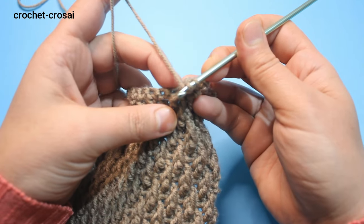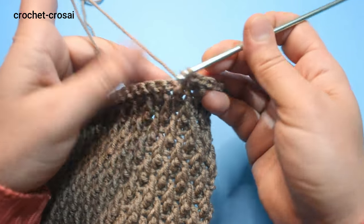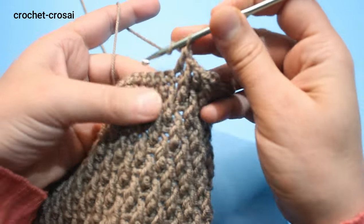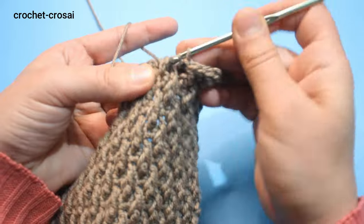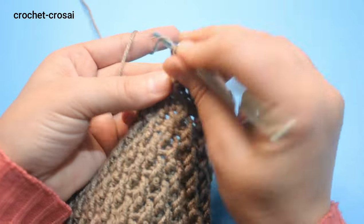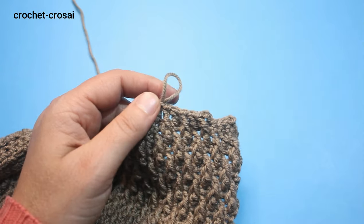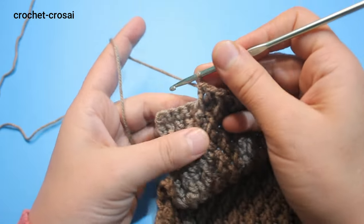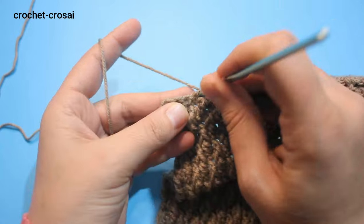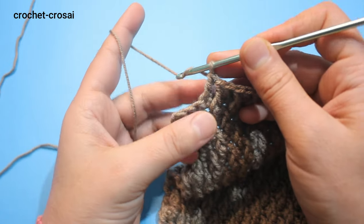Continue the same pattern across. Skip the stitch and into the next stitch make a double crochet. Front post one step down, skip the stitch, and double crochet in the next stitch. At the end of round 1 of shoulder, skip 3 stitches — we have 4 stitches left, make a double crochet in the next stitch, skip 1, 2, 3 stitches, then turn the work. Round 1 of shoulder has 60 stitches.